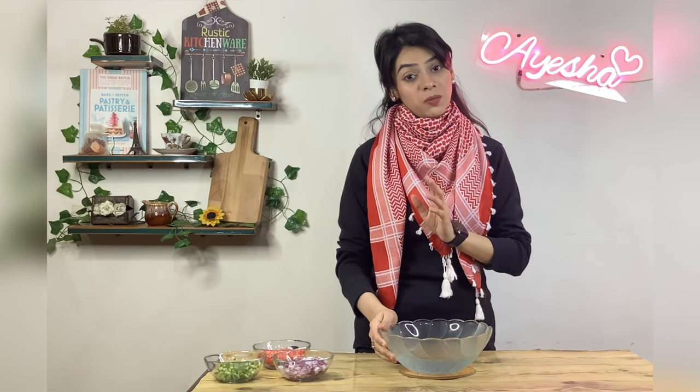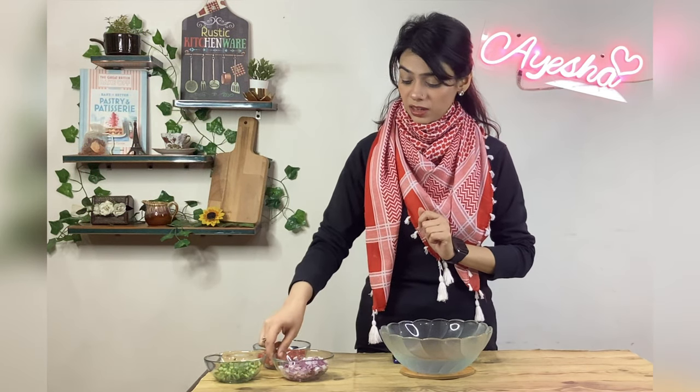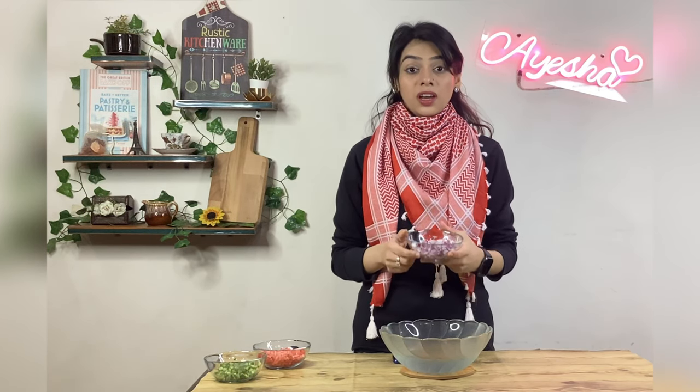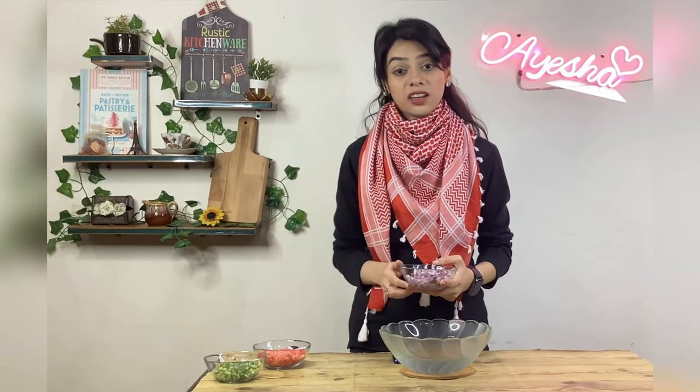I added 100 ml of vinegar. I have a lot of cut onions, carrots and cucumber.